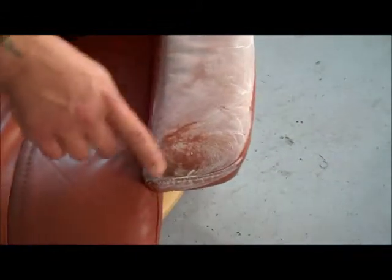Same through here, as you can see how it is all coming out. So one more treatment on the arms and then we will be ready to start prepping it and getting it ready for the dyes.